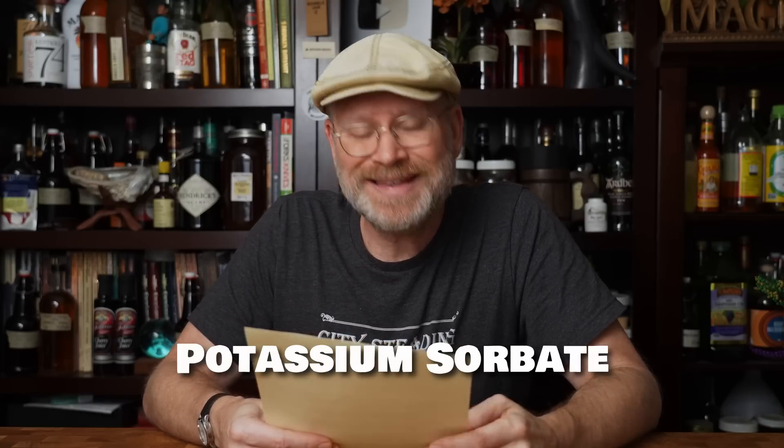Potassium sorbate is a preservative used in conjunction with potassium metabisulfite to stabilize your brew — and you need both. A lot of people think you can just add sorbate alone or just Camden tablets alone, but not really. You need them both to truly stabilize a brew. Together they prevent the yeast from multiplying and growing, therefore halting fermentation. Something to note: this method does not kill the yeast. They are actually still alive, just unable to reproduce and having trouble metabolizing sugars into alcohol.